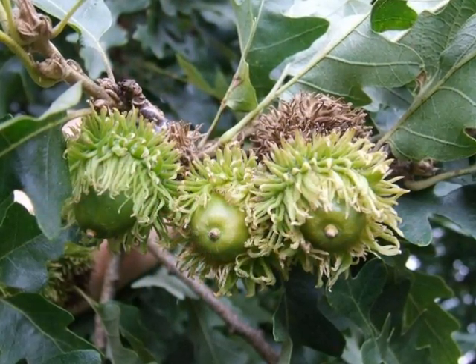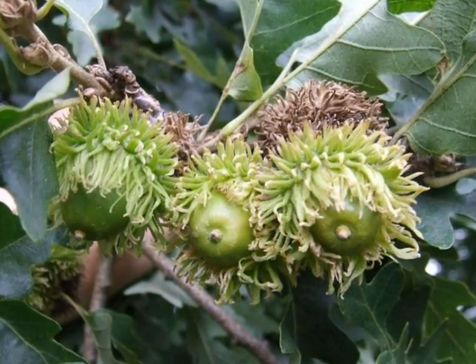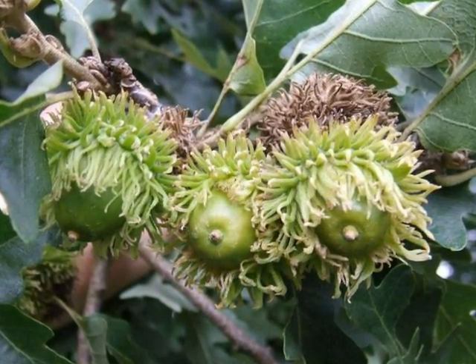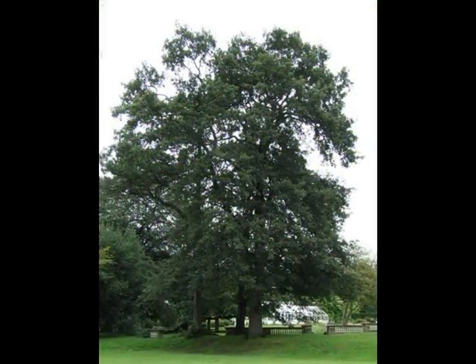The acorns they develop into, however, are a very good recognition feature for Quercus cerris, because of the mossy nature of the acorn cups that can be seen here.